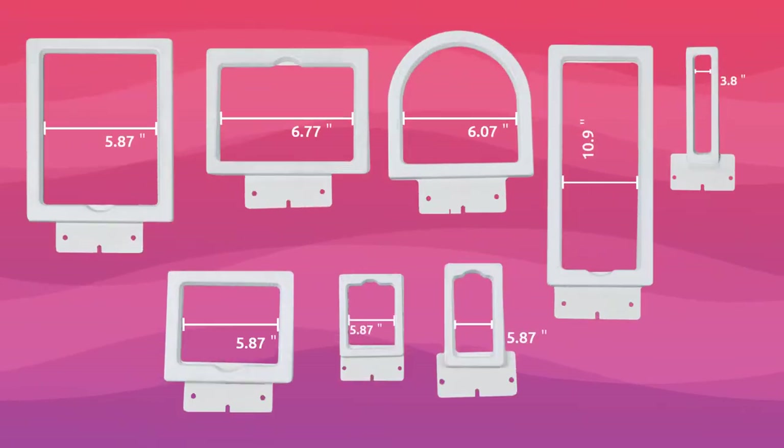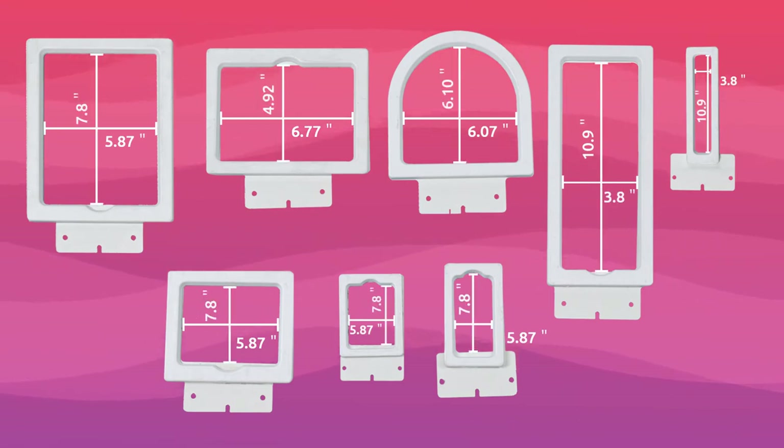Hello everyone, welcome to BICE channel. We are going to introduce our 8-in-1 magnetic hoops in this series of videos. We have 8 different sizes of these hoops, so we named it the 8-in-1 magnetic hoop.